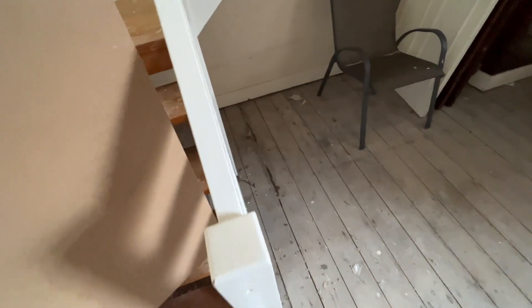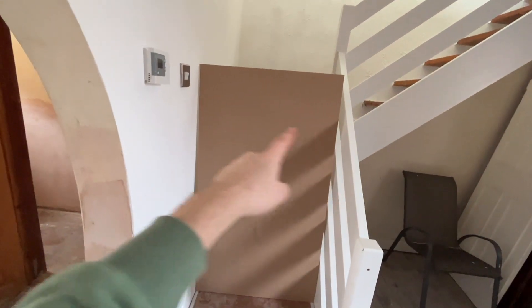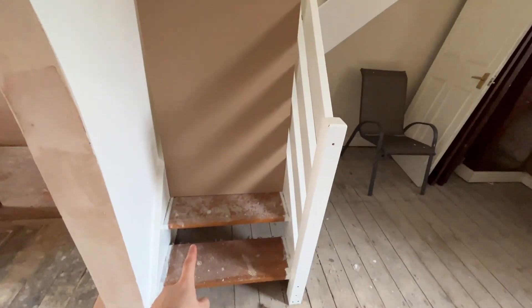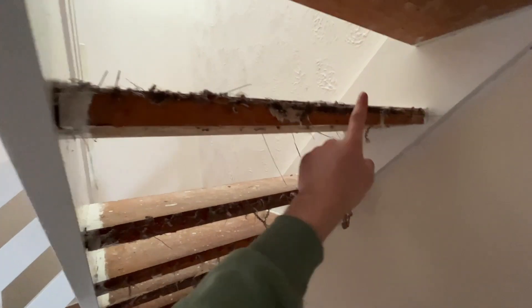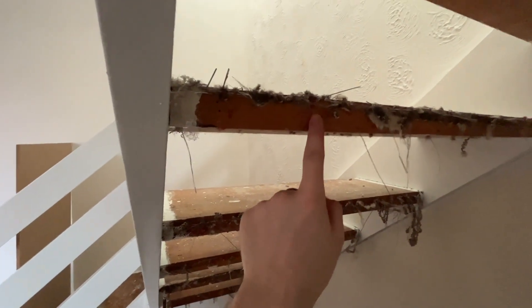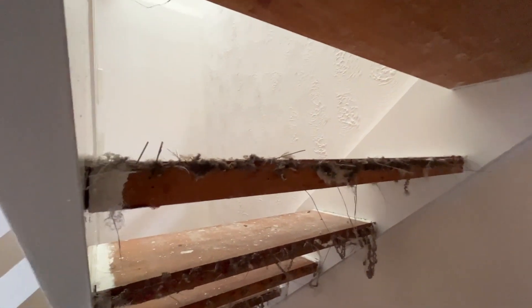I've got them cut to the right width at B&Q, hopefully. I just need to then cut it down into the individual risers and it won't be going on the front of the step - it'll be going on the back of the step. So if we look here, I need to clean all this off because the MDF will be screwed into this, and then I need to run a batten along there and it'll be screwed into the batten as well. And then it'll be nice and secure.